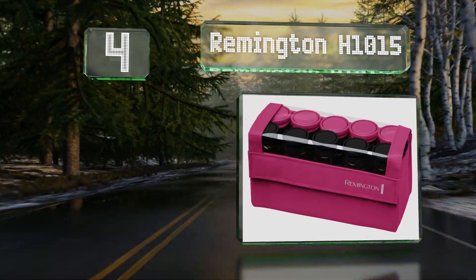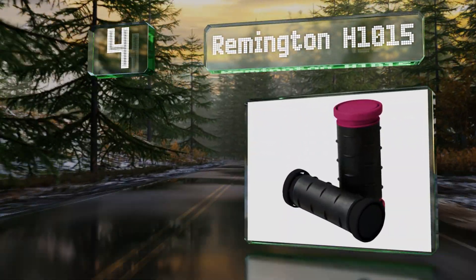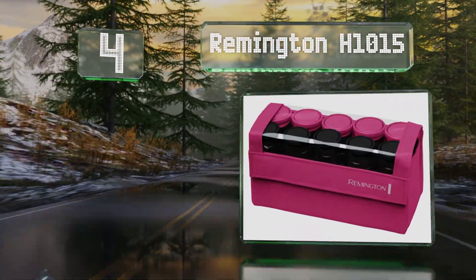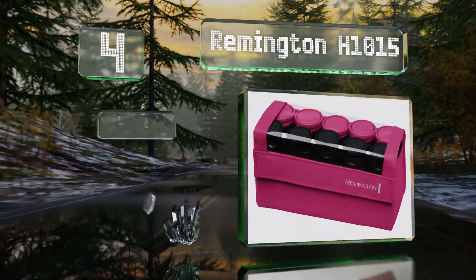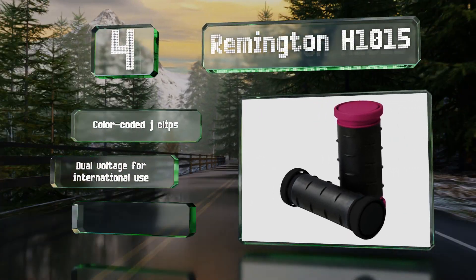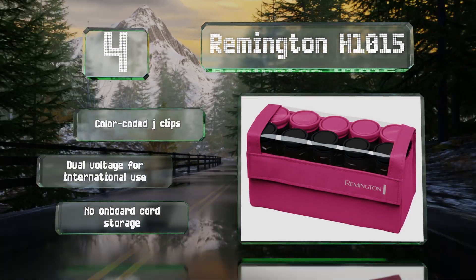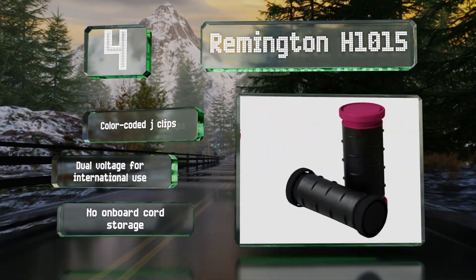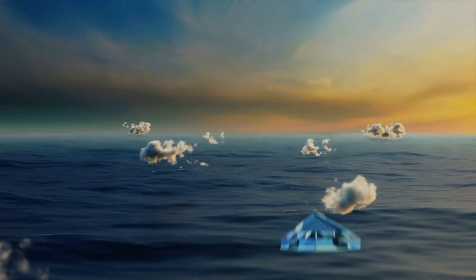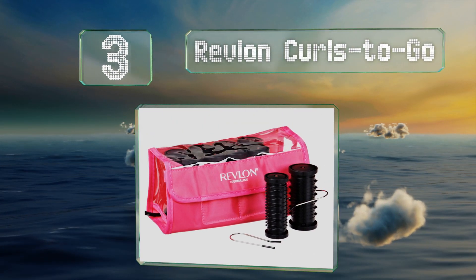At number four, the Remington H1015 comes in a durable compact case that heats them up and is also great for using on the go. Included are both medium and large sizes so you can create different looks based on your mood and the occasion. They come with color-coded J clips and work on dual voltage for international use, however there's no on-board cord storage.